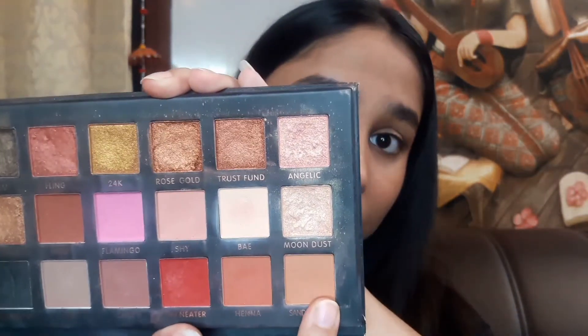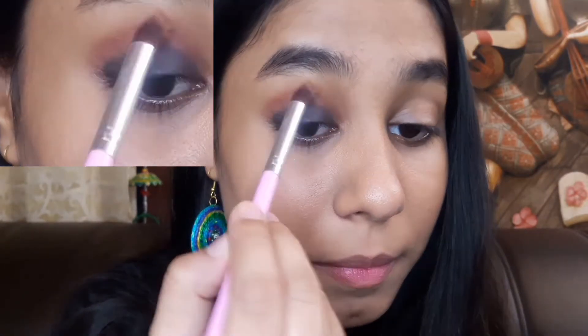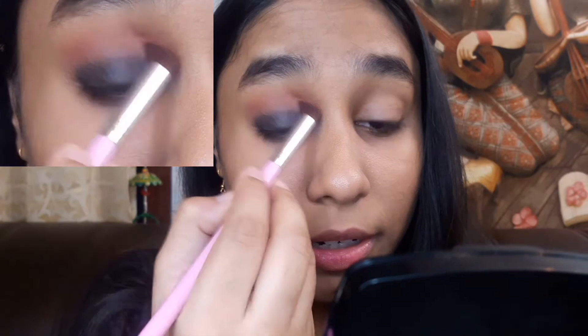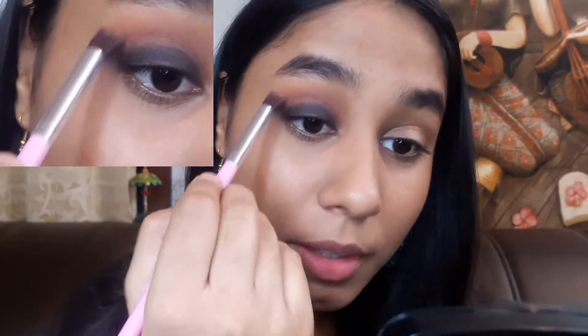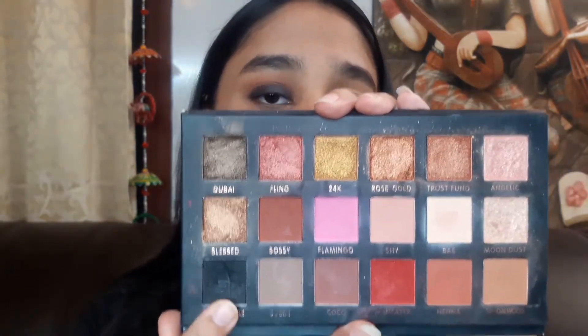Now I will use a fluffy brush and apply this shade on my crease. I will apply black eyeshadow on my eyelid.